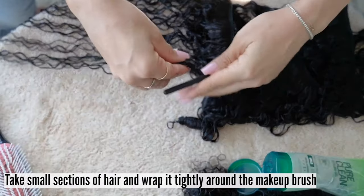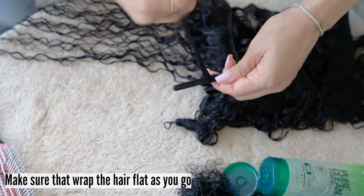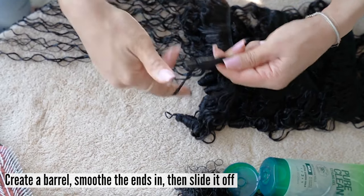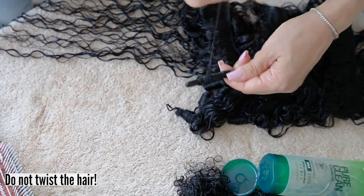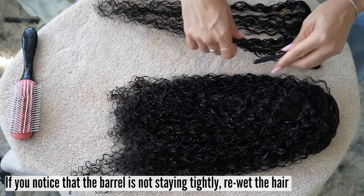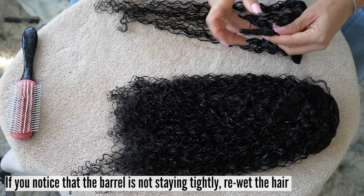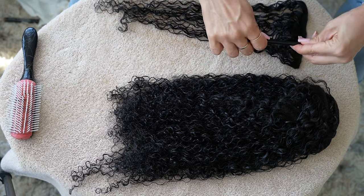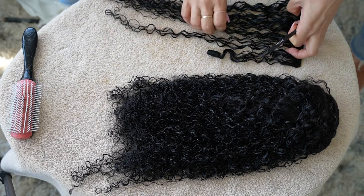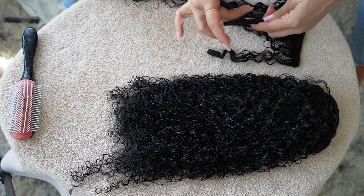Take small sections of hair and wrap it tightly around the makeup brush or pencil. Make sure that you are wrapping the hair flat as you go — you want it to overlap and create a barrel, then smooth the ends in and slide off. Do not twist the hair. If you notice that the barrel is not staying tightly, it may be because the hair is not wet enough — take a spray bottle and re-wet the hair. Repeat this process through every weft. You can also add gel to the small sections of hair. Once you get the hang of this process it will become super quick and easy.